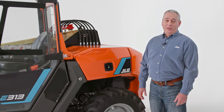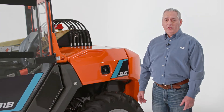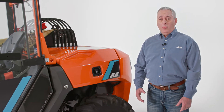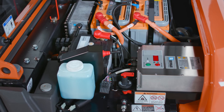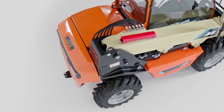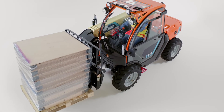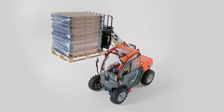Now let's talk about maintenance and service. The E313 features electric motors, which are virtually maintenance-free. No more changing oil, no more replacing engine parts, no more lugging fuel to a job site. And when service is required, access is easy. Batteries, chargers, and charging adapters are all conveniently located in one place. The single-piece counterweight protects the batteries and other interior components of the machine. Because the E313 offers reduced maintenance and trouble-free serviceability, you benefit from lower operating costs.